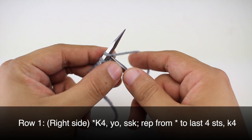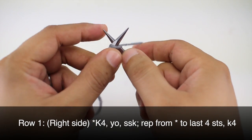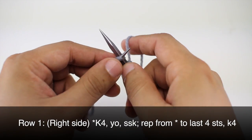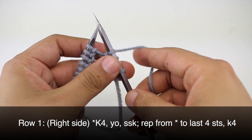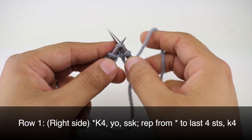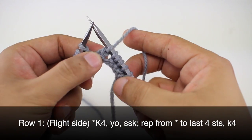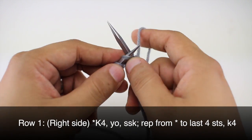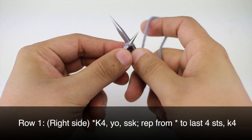Row 1. Beginning on the right side of our work we're going to start by knitting 4. And that will actually start our repeat. Then we'll continue our repeat by yarning over and doing a slip slip knit. So we'll slip the first stitch knitwise, the second knitwise, come back through both stitches and knit them together. We're going to repeat this sequence all the way until we reach the last 4 stitches in our row, and then we're going to knit 4.